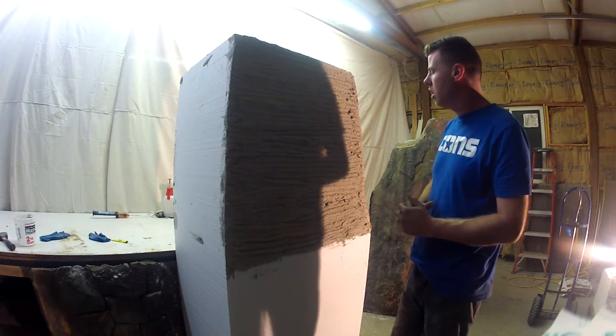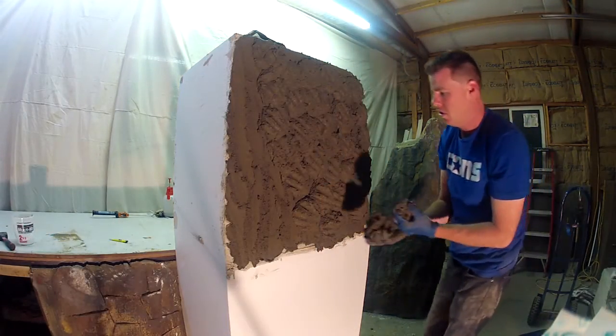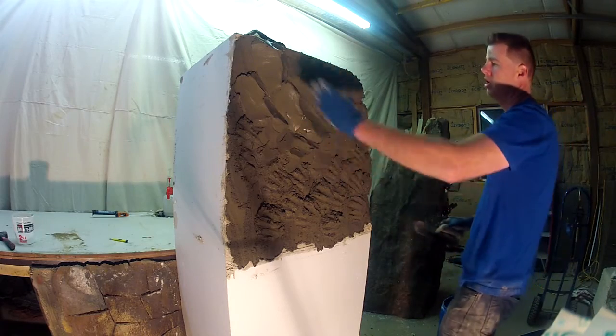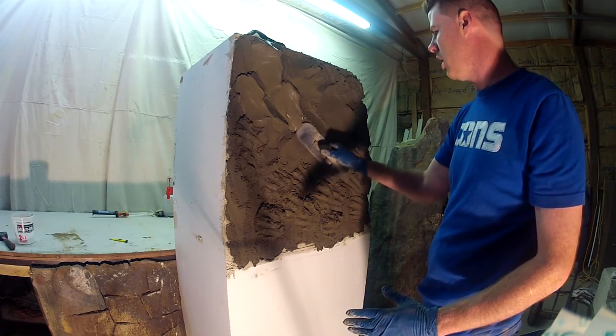You want to look at the grain in which the rock is patterned off of. Everything seems to be moving this way — okay, I can connect that now.